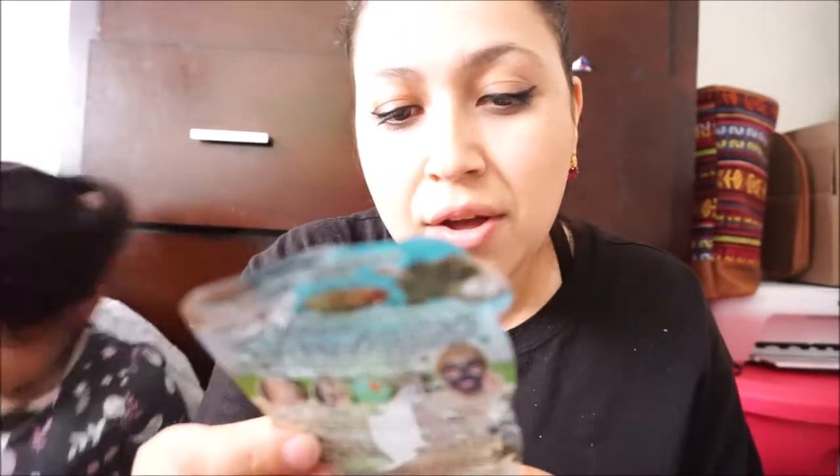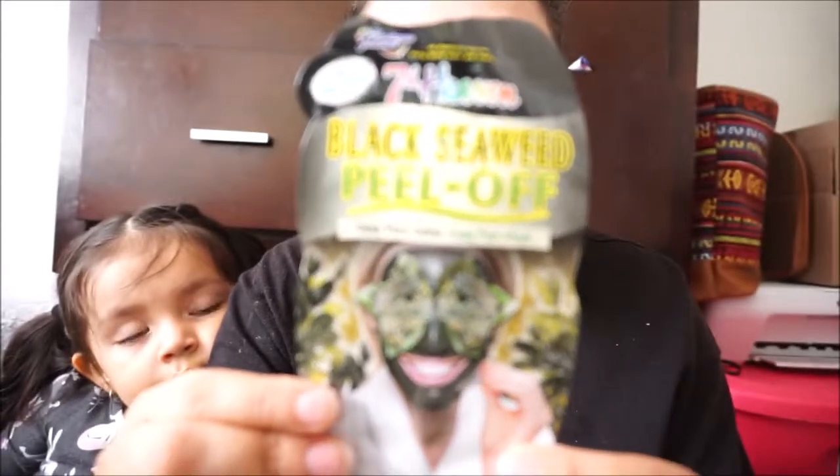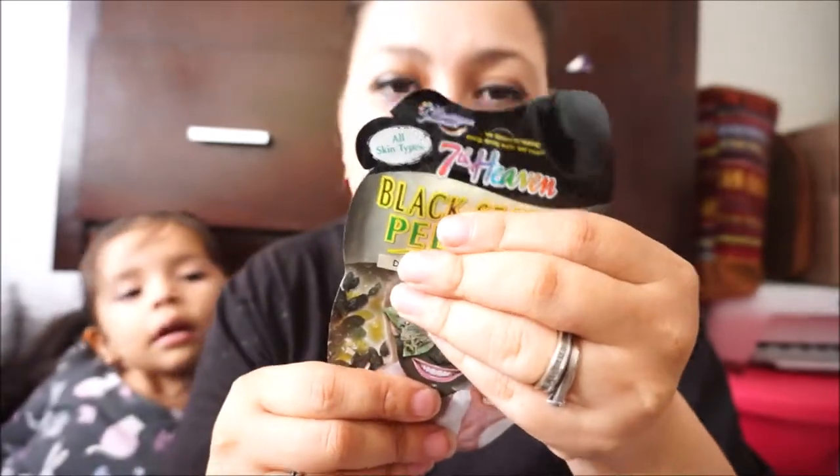The next thing here is by Seventh Heaven and it's a Black Seaweed Peel-Off mask. Deep pore detox, easy peel mask — cleanse, apply, relax, and peel! It's a mask. I like this one. It doesn't smell like much but I do love these ones. That's a nice thing to have — put it in your purse or anything.